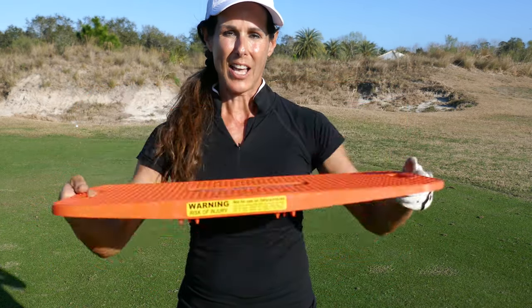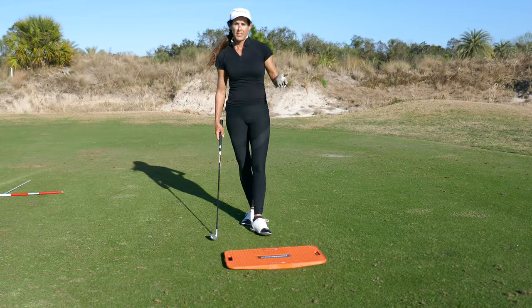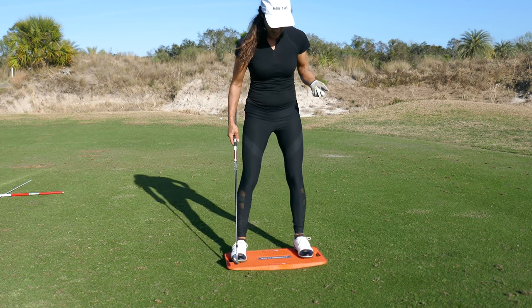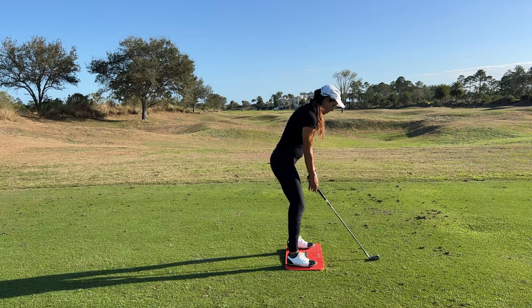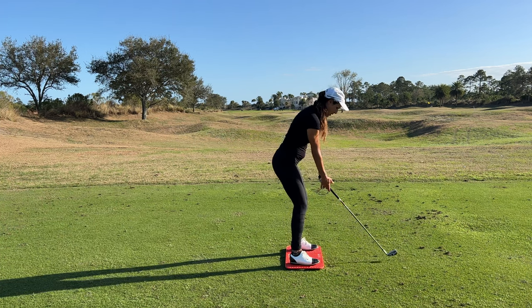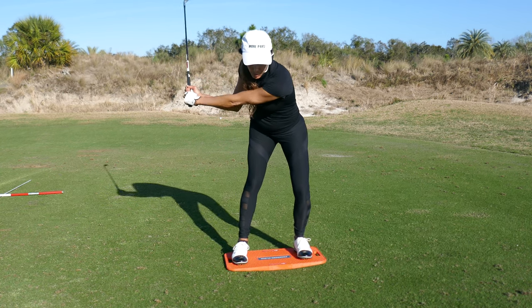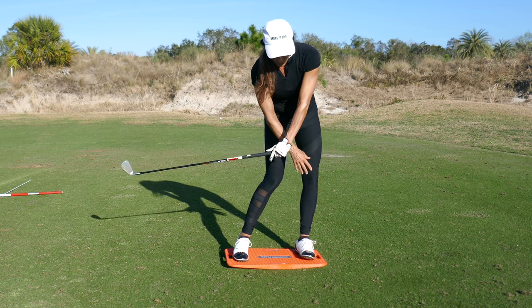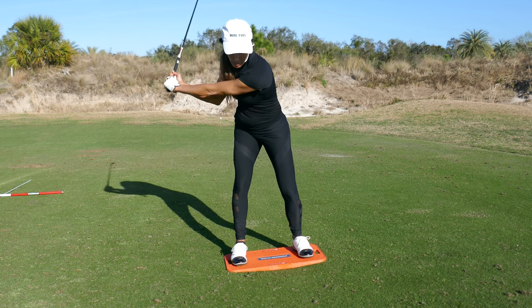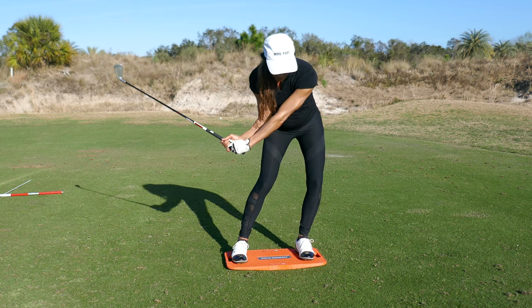So it's designed specifically to help you efficiently transfer pressure from back to front. It's set up so you want it pretty balanced as you move into your backswing. It's gonna tilt to the left, and as you move into your downswing, you need to put at least 70% before it moves into the ground. So in other words, if you get to the top and you don't move your pressure and say you spin back, the board doesn't press down.